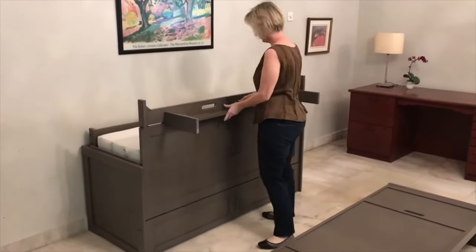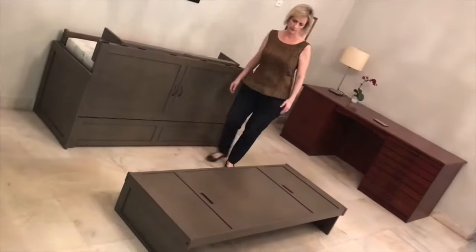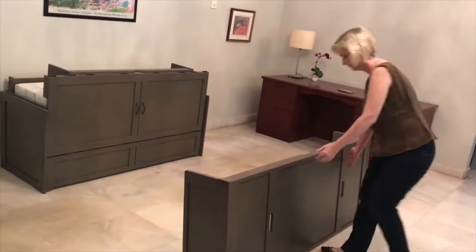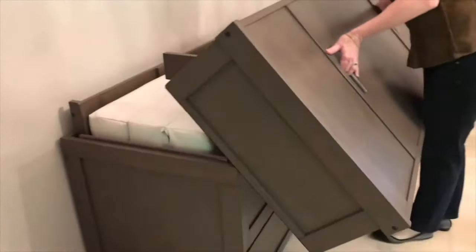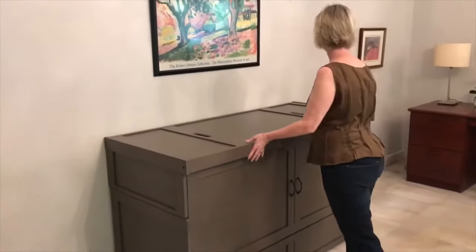Unlatch the leg assembly and fold it down. And lift the top up. Walk around, grab it by the handles and lift straight up — watch your back. Walk it to the cabinet, set it on the corner, and slide the surface. There's a nice felt strip there all the way to the back. Adjust it a bit, and you're done.